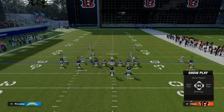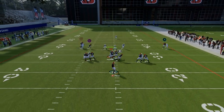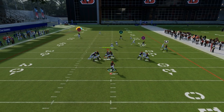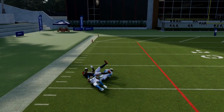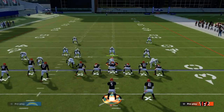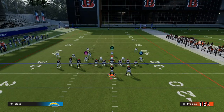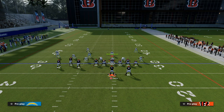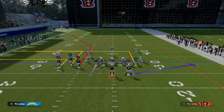Basically, this is the concept and I love this play. Against man coverage, this super deep corner route has a pretty good chance of beating man coverage over the top. What's nice about that is it forces some type of coverage to be had over there on the deep sideline.